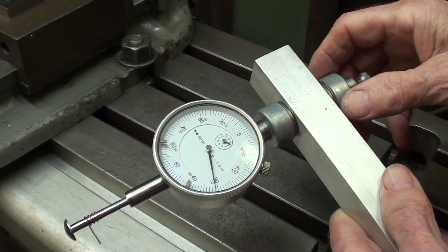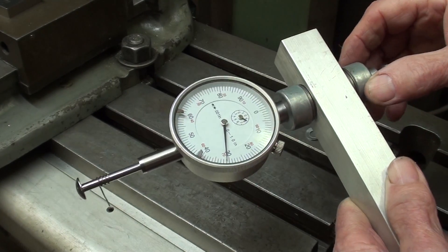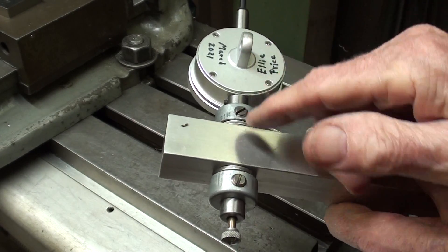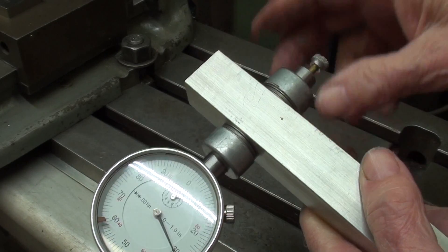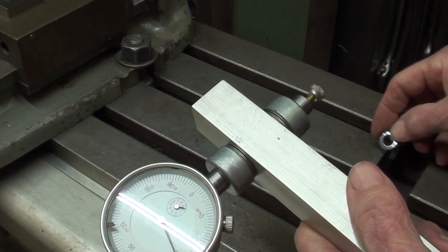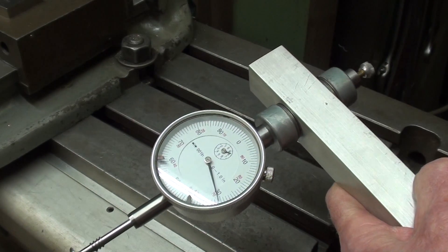Quite a few viewers suggested that I need a Belleville washer in here to prevent backlash or any play, and there is no play - I'm going to prove that in a minute. Belleville washers, at least all the ones I have seen, are relatively thick and stiff. If you want to do something like that, I would suggest using a wavy washer rather than a Belleville washer - you can get these at any box store. Ellie suggested using O-rings, but I don't think you need any of that, and I'll show you why right now.